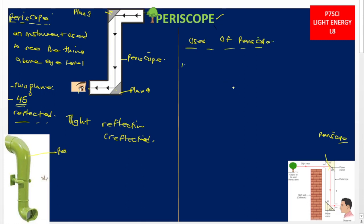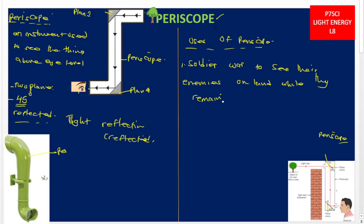Use number one: periscopes are used by soldiers at war to see their enemies on land when they are in the trenches, while they remain hidden.